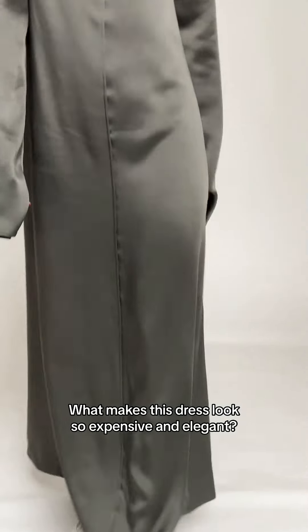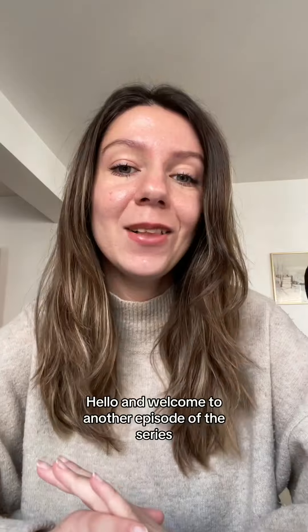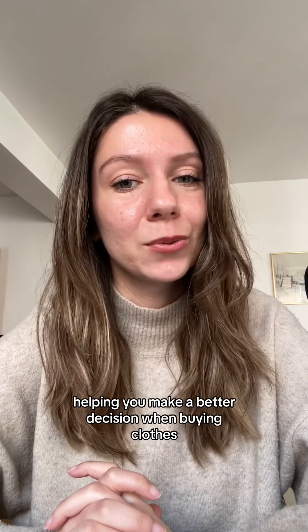What makes this dress look so expensive and elegant? Hello and welcome to another episode of the series where we share the insights of the inside of your clothing, helping you make a better decision when buying clothes.